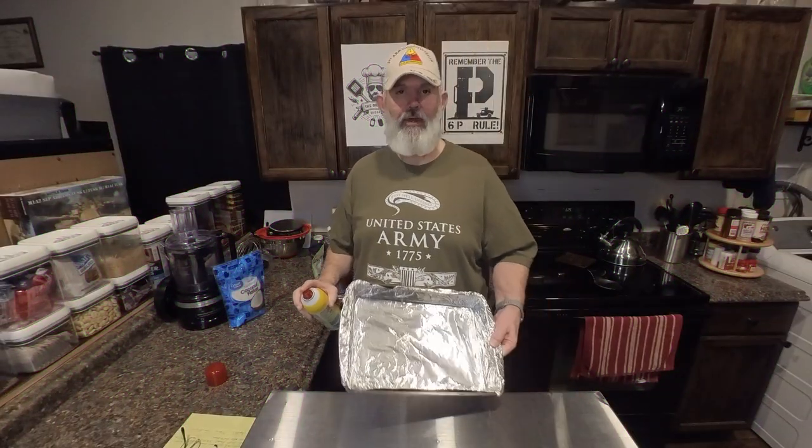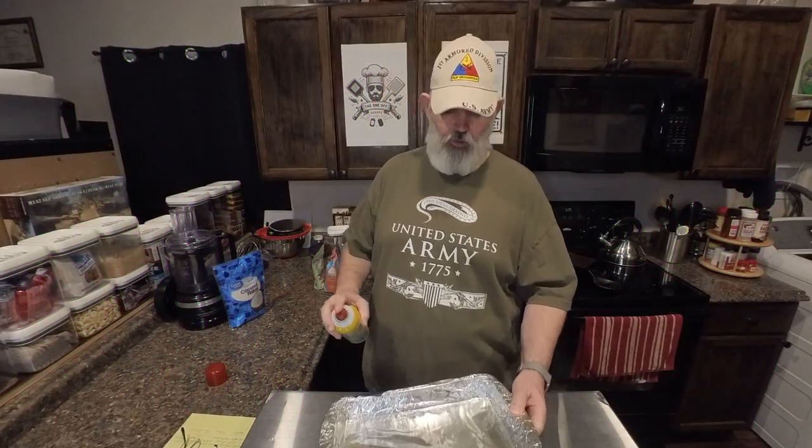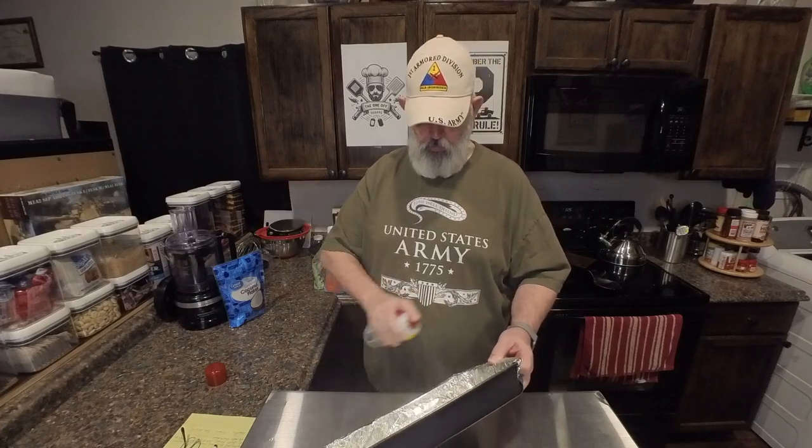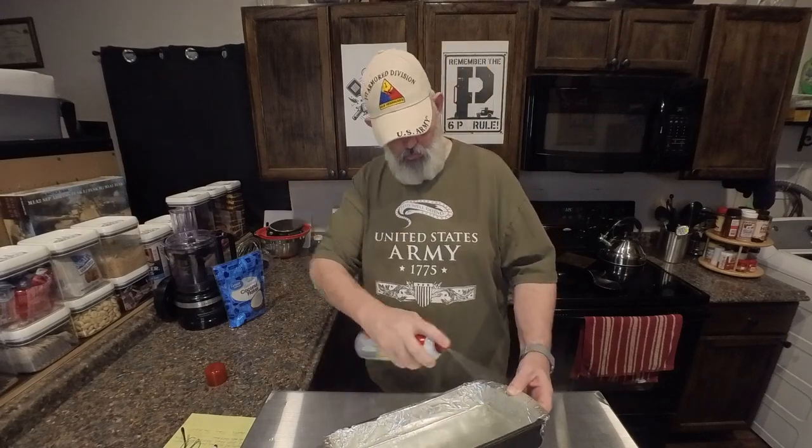First thing you're going to want to do is get a 9 by 13 pan, get it lined with some foil, and give it a good spray with some pan. After you've got your pan greased and your oven preheating to 325, the next thing we're going to be doing is starting on the base of our cookie.